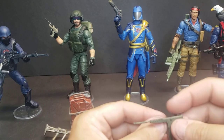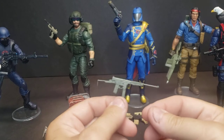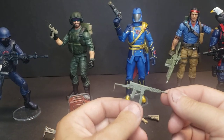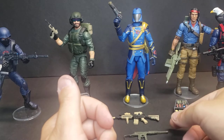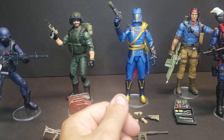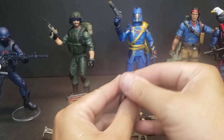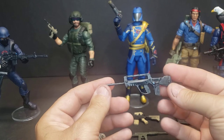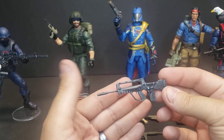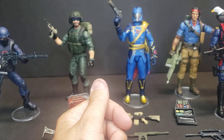Another existing item — Beachhead's WASP. Just a real simple paint job on this one, and also just a real simple weapon from his 80s. New one for the new Dusty — the FAMAS assault rifle. Just a simple paint job on these guys, but these are new to the store. Go on there and check those out.